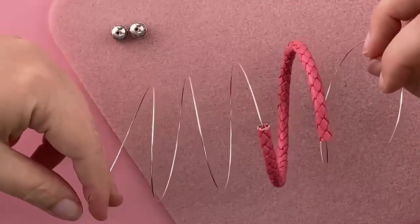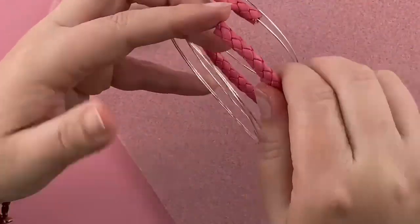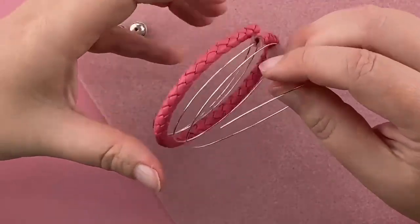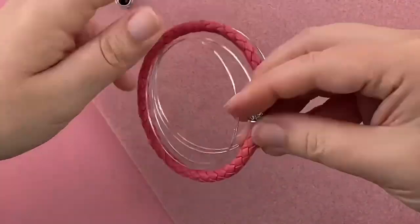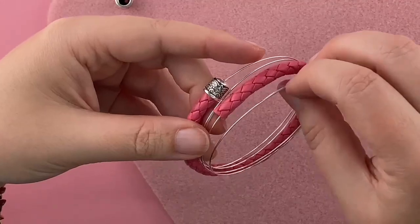We want to center this on the wire, so just keep feeding it around. Doesn't have to be perfect, but let's see what we can do. That looks pretty good. Now I'm going to put my end caps on and just pop that on there. Let's do the other side. Looking good.